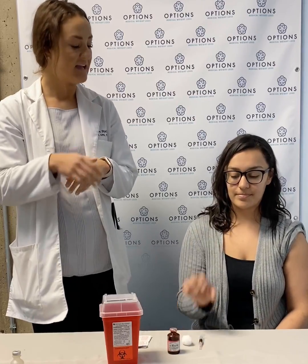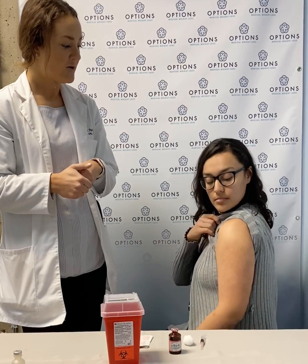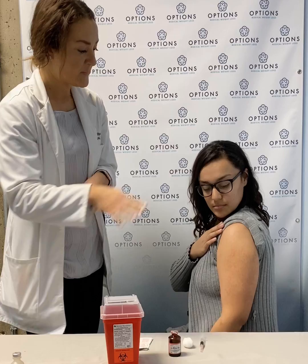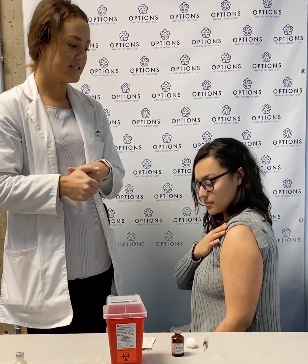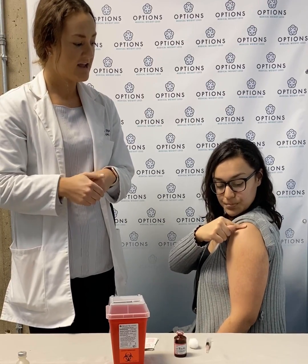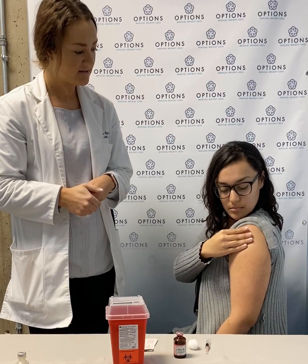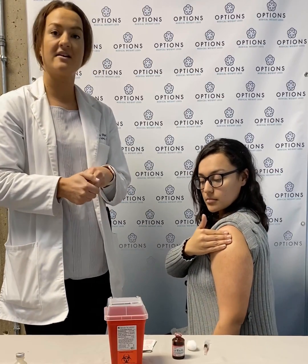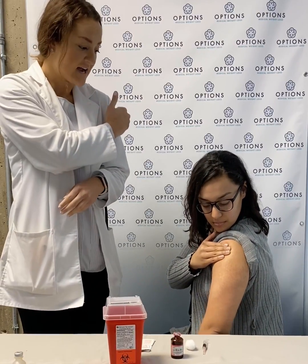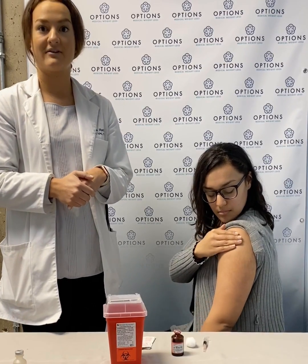First thing we need to do is find the point of reference on our deltoid muscle. We do have an image to show you to make it easy, but then we will go ahead and find our landmarks here. So Leslie, feel the top of your shoulder for a bony point. And then you are going to go four fingers down from that point. Now if you look at the skin there, if there is a freckle or a point of reference, that would be great. If not, go ahead and make just a little indent with your nail there so that you have a good point of reference.